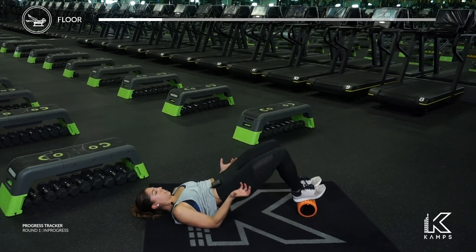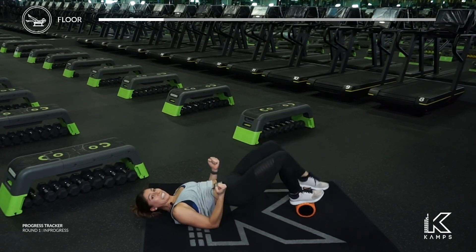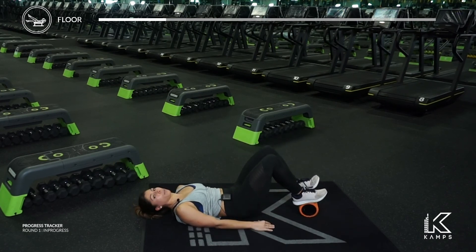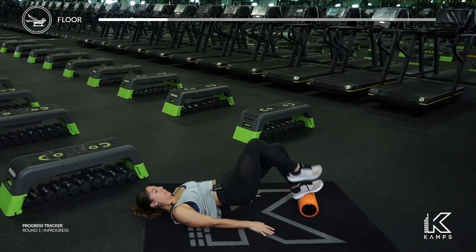Foot down. Tuck the pelvis a little bit more, start lifting. Push the feet down into that foam roller. You should be feeling your hamstrings, tight abs. If your lower back is flaring up, lower down, give yourself a second or two and come back in. Last ten seconds.